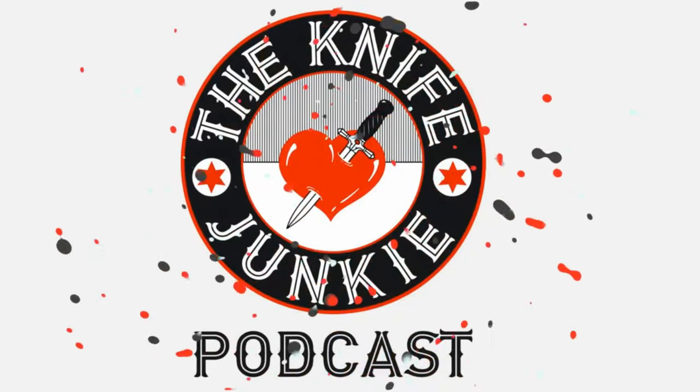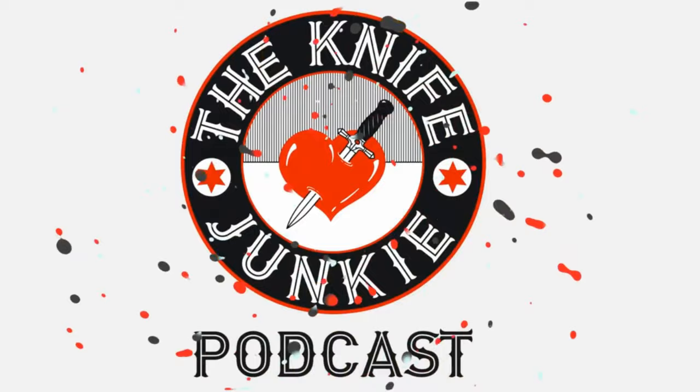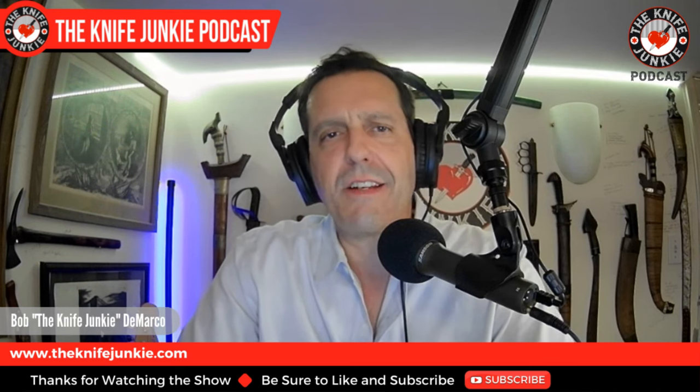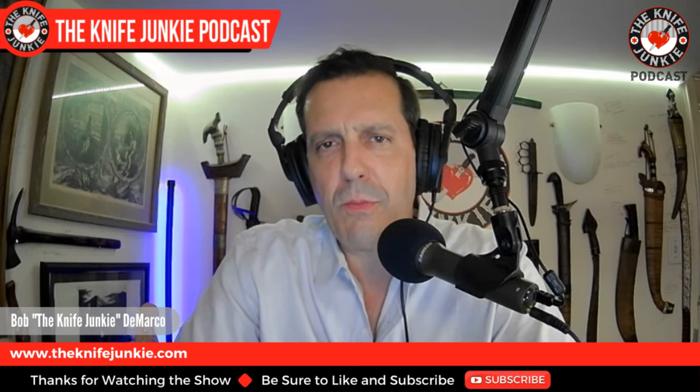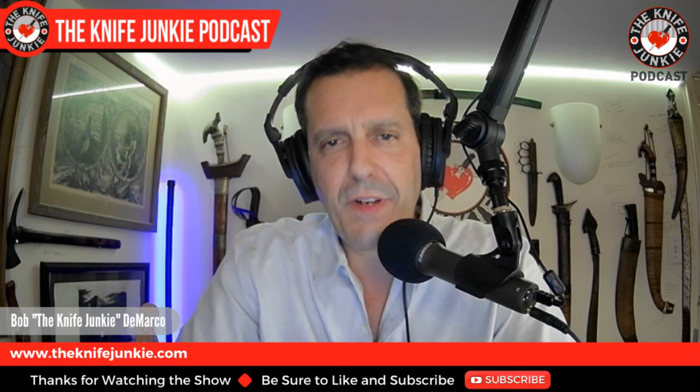Welcome to the Knife Junkie Podcast, your weekly dose of knife news and information about knives and knife collecting. Here's your host, Bob the Knife Junkie DeMarco. Welcome to the Knife Junkie Podcast. I'm Bob DeMarco. On this edition of the show, I'm speaking with Colin McGuire of Mag10 Knife Works. Colin is a knifesmith and maker out of Rhode Island who works in forging and stock removal to create beautiful, one-of-a-kind EDC kitchen and field knives.